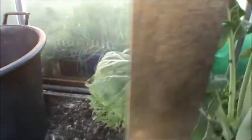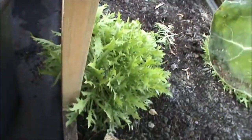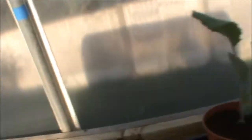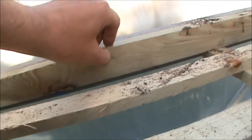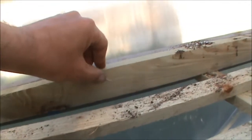Same at both ends, and then in the middle, just to stop it bowing — depends how long it's going to be — I've just put a piece of wood screwed to the front that goes down to the bottom here. That stops it from bending in the middle. And the full length across the back is just fixed with screws about every 14-15 inches, right the way along the back.